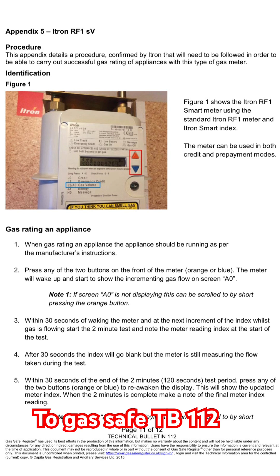Once we've hit the two minutes, we can take the second reading shown on the display. We now have our first and second readings. We can use these two readings to do our calculations: take your first reading away from your second, times it by 30, times 38.7, divided by 3.6, divided by 1.11, which will give us our kilowatts net.